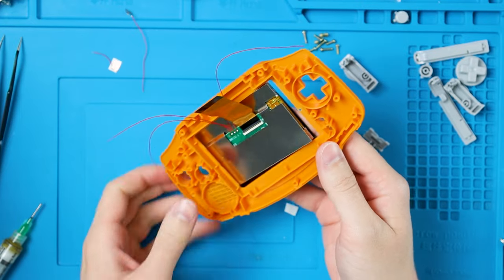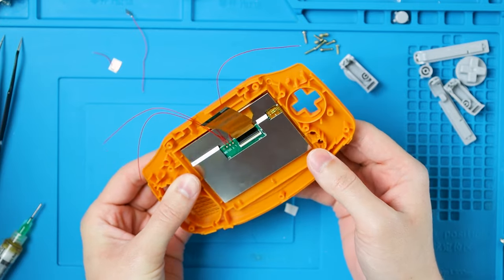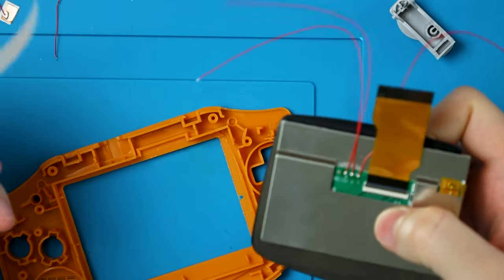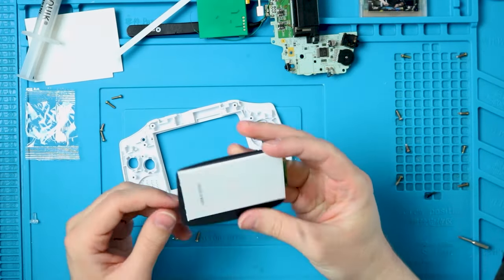First off, this is the easiest kit to install. It will require some trimming if you don't want to buy their shell, but it is totally worth it. No stupid brackets and you aren't forced to buy a proprietary shell. Just some good old double-sided tape and you can use pretty much any shell you want as long as you trim it correctly. And the double-sided tape is actually installed on this one. Who would've thought?